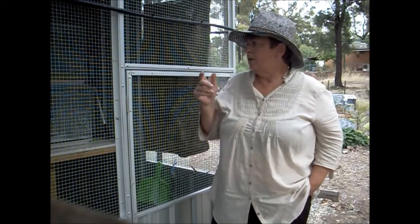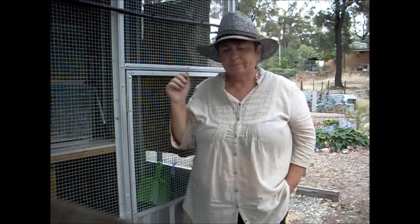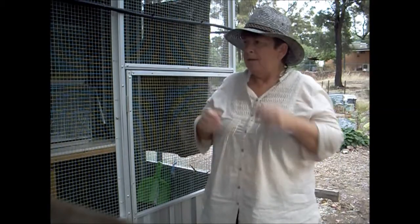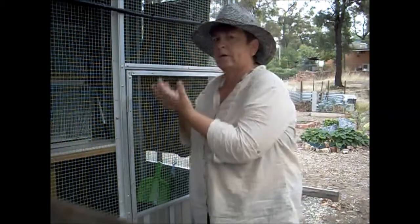I also did something else today in the cages — with the jets in place I found that their food containers were getting full of water. So I've adjusted where I put their food trays, the little plastic food tower things, and I've put them on the sides of the cages but nearly at the back so the water doesn't quite reach them. That'll be another thing I'll be testing today — to see how far the water goes.